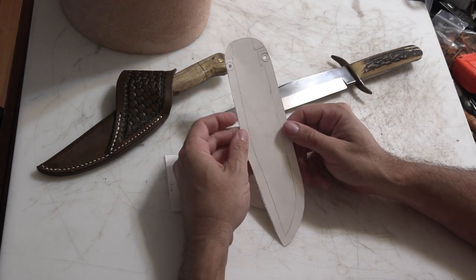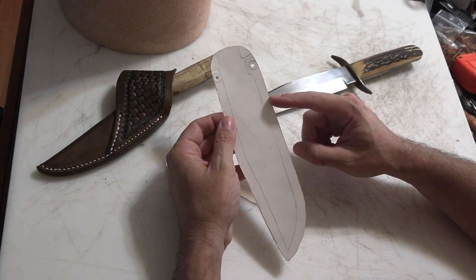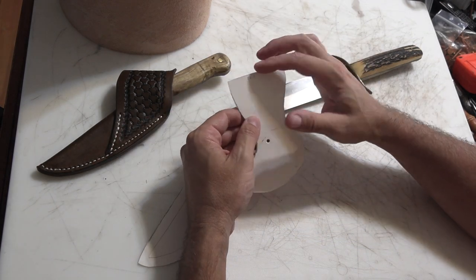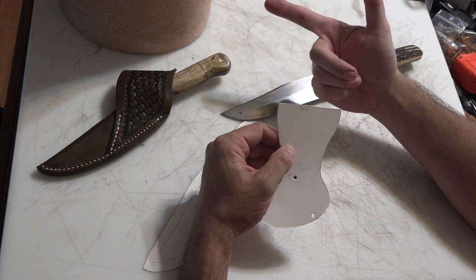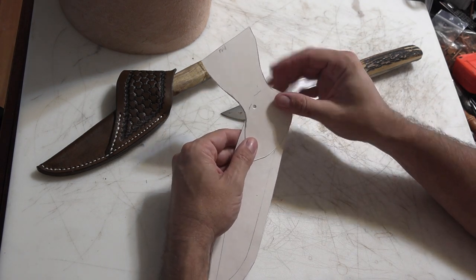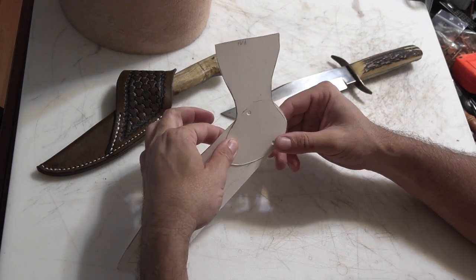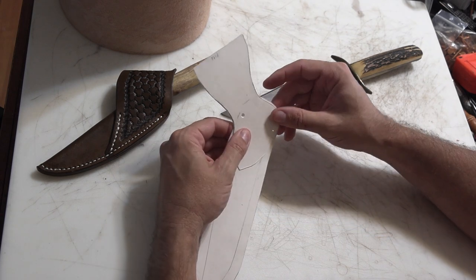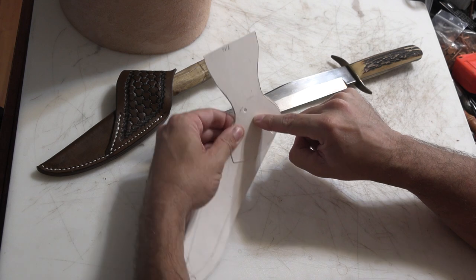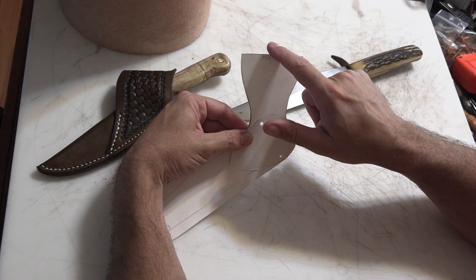It's going to be what I refer to as a sandwich-style sheath, where you've got basically three layers. You've got a spacer piece between two outer layers, and then I'm going to have a piece — this is only half of it, this is going to be mirrored — that's going to attach to the front and back and fold over to become the belt loop. The balance point of the knife falls right about here, kind of right between these rivets.